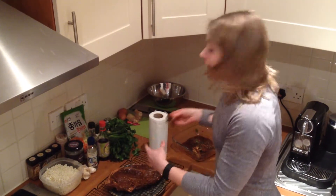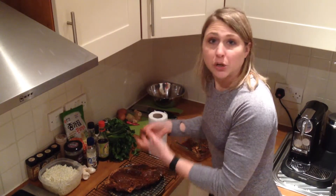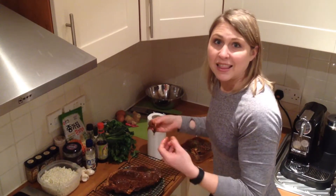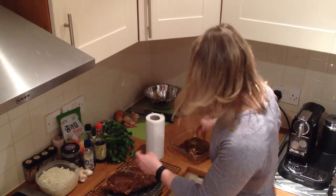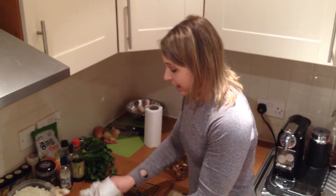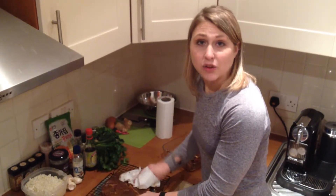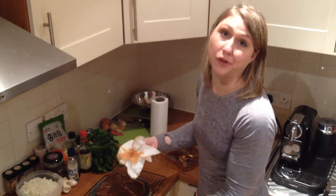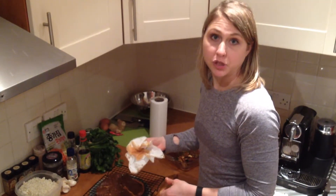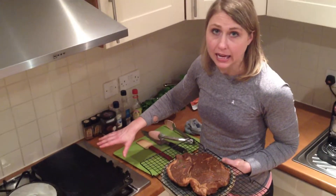The drier it is and the closer to room temperature it has come, the better it will cook and the more browning it will develop over the heat. I just let the meat sit out, blot the surface, and let it dry for about half an hour before cooking on the grill, stovetop, or under the broiler. We want it nice and dry and at room temperature before proceeding. I have a cast iron griddle pan going over super high heat on my stove.